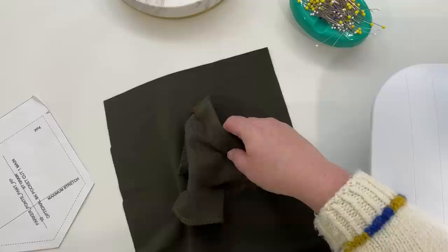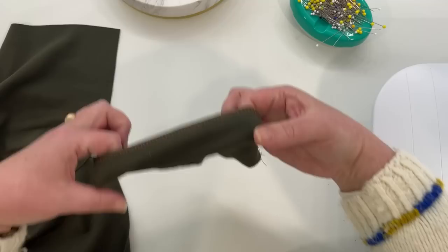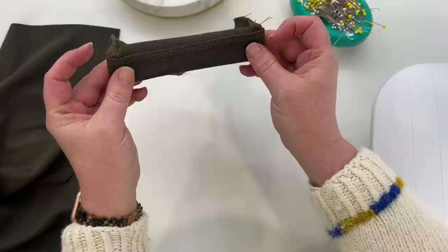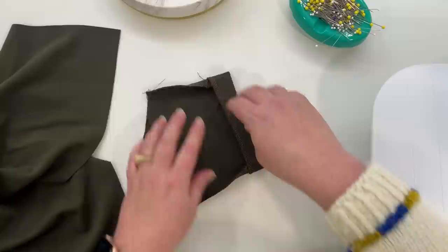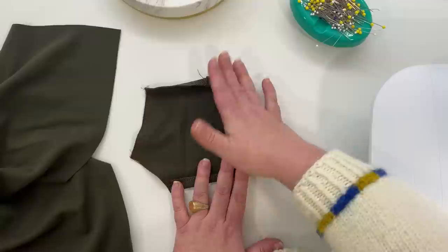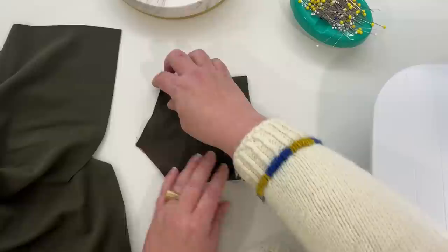Once we've got that sewn, I'm just going to stick my fingers under here and push that to the wrong side. Now I'm going to take this over to the ironing board and press all of my seam allowances, including the top facing part. I'm going to fold all of these in and give it all a really good press.